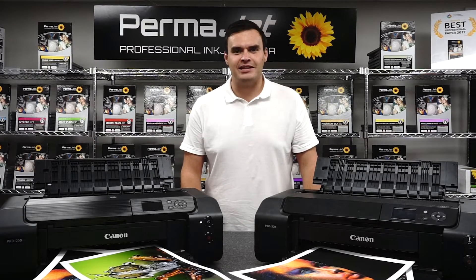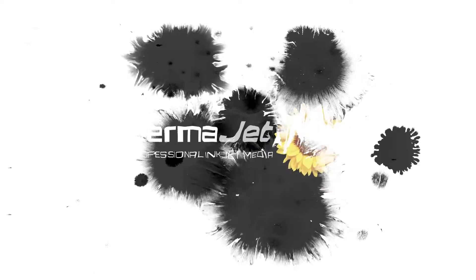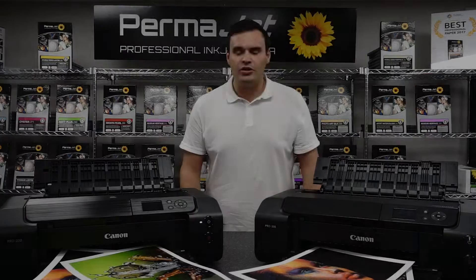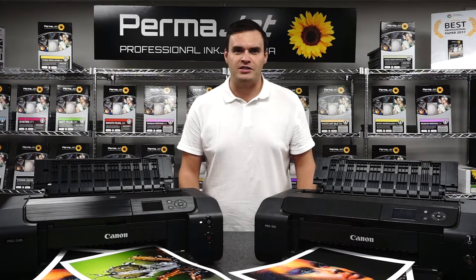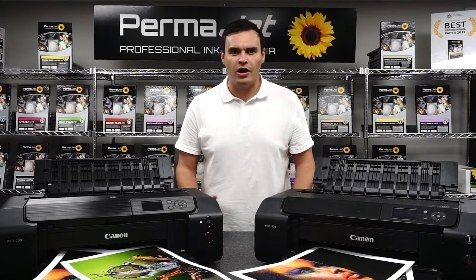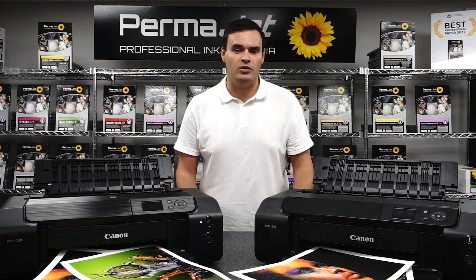Hi, I'm Bill from Permajet and today I'm going to be talking to you about the differences between dye and pigment based ink and printers. If you're looking to invest in an inkjet printer for your photography or artwork, you're likely wondering what the difference is between the two, how these differences might affect the quality of your prints, and what other factors you should consider when making the decision to buy a pigment or dye based printer.